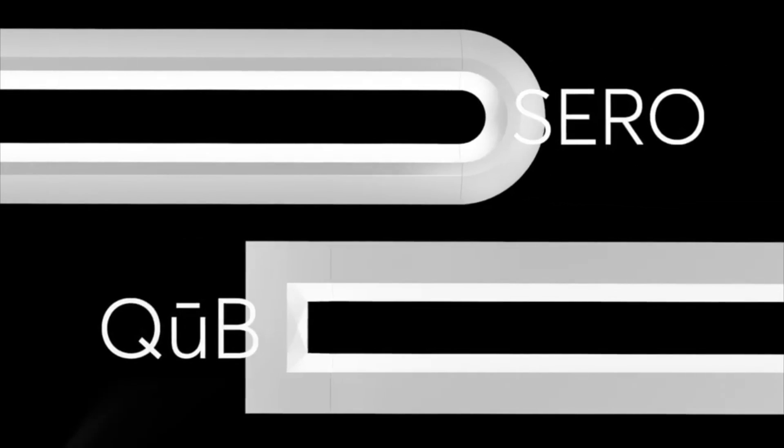Hello my friends and welcome to Illumination Station. I'm Johnny Hassan and today we're going to talk about the Cube and Ciro pendants from New Light Lighting.